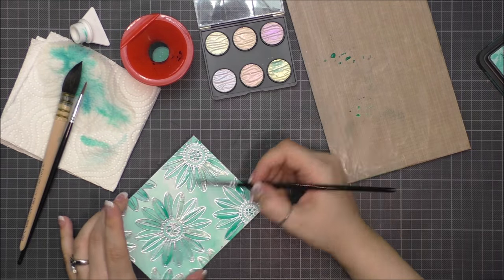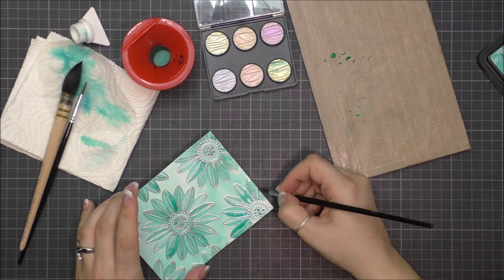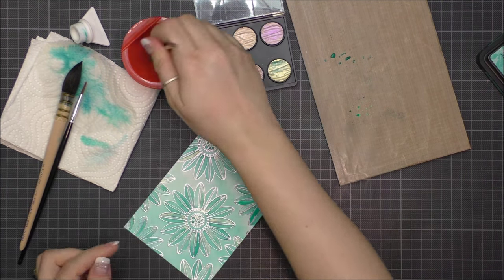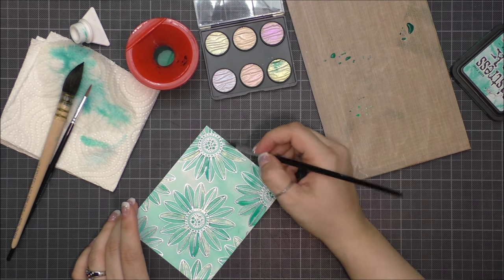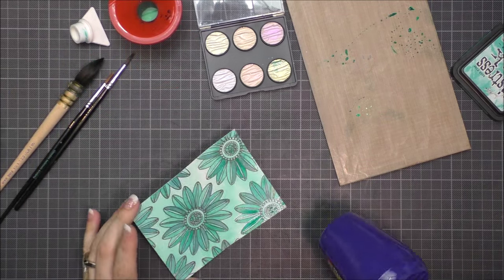I don't know if you have the same feeling that I have when you play with watercolors, but for me it's so relaxing to make such a background. There is no control on the result but it always looks so beautiful. And here you can see how shiny it is — it's absolutely beautiful.